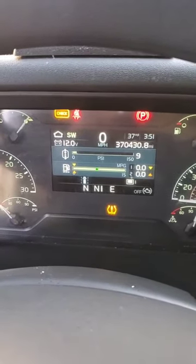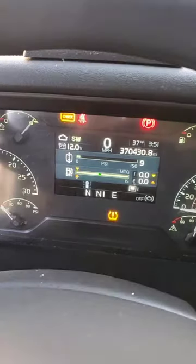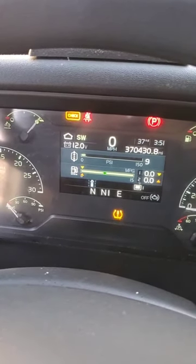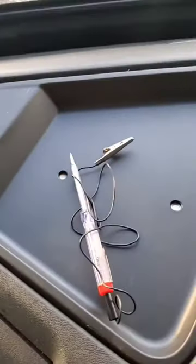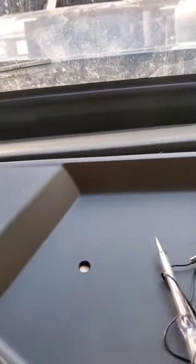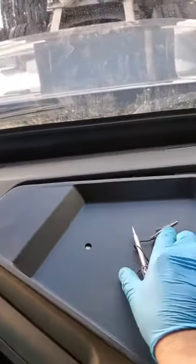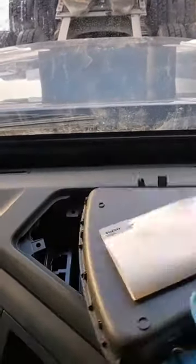Hello guys, how to check the fuses on a Volvo VNL 2020. Make sure the ignition is on, and then with a screwdriver slowly open the hood with the fuse box.